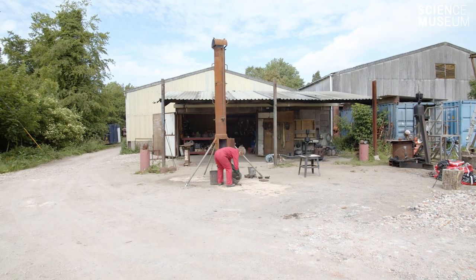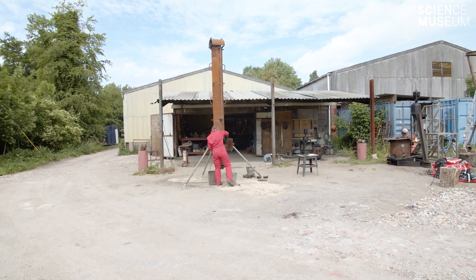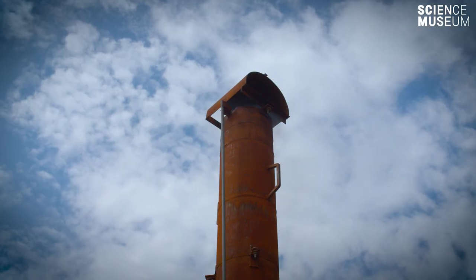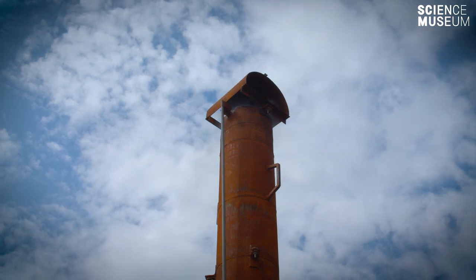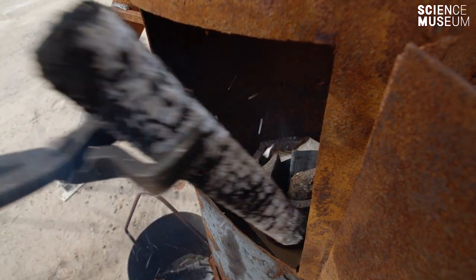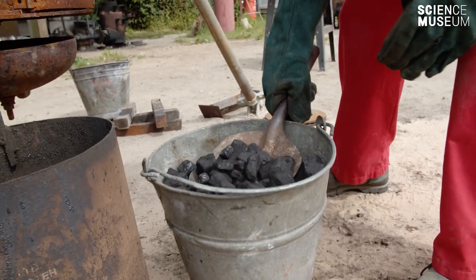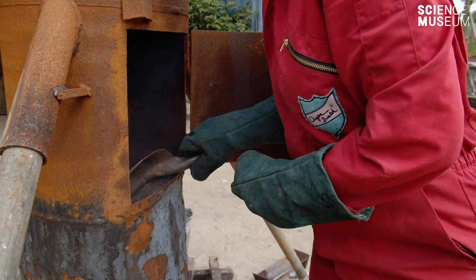The furnace that we use today is a kind of replica chimney furnace. This is a kind of furnace that would have been more common in the United States during the Industrial Revolution, so before the invention and common use of electricity. Inside the furnace you would use a crucible. A crucible is set on a grate inside the furnace and then the fire is built around it. As it comes up to temperature you keep adding more fuel to keep a big fire around it to get it up to temperature.